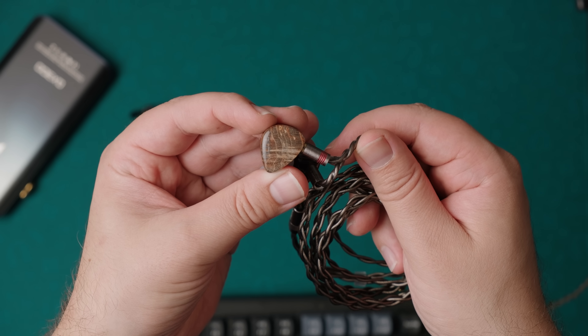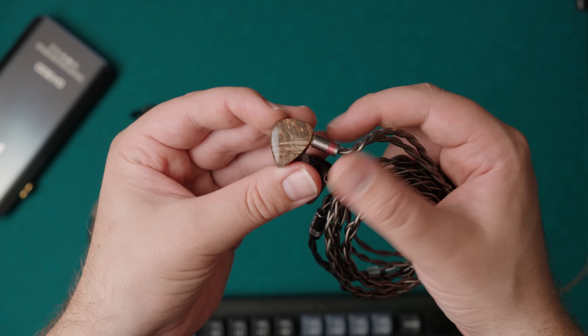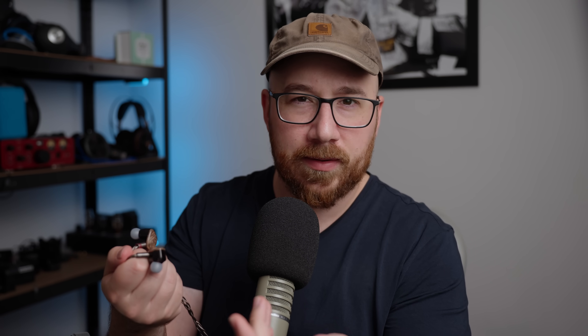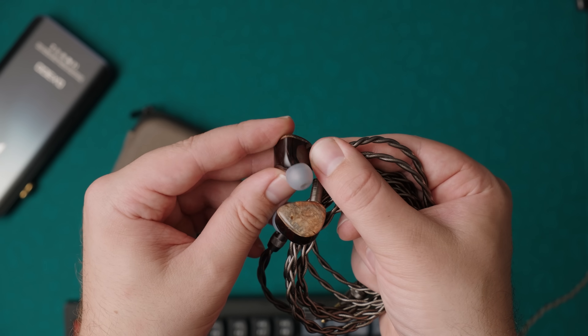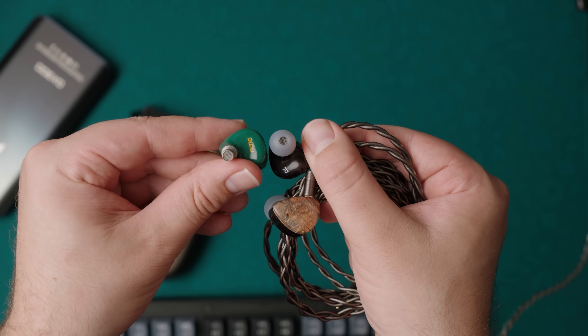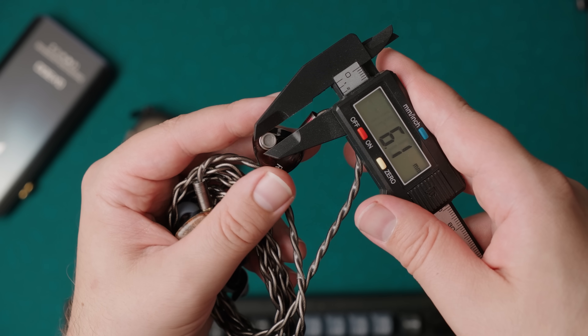Let's talk about the physical product. The faceplate and shell look nice — it gives me a DaVinci-esque vibe. The shell is a little bit on the large side, but mostly just for its thickness; the overall footprint that sits in your ear is totally reasonable, similar in size to the Dunu Mirai. The nozzle is also a little bit on the large side, so if you can't handle thicker nozzles, this is something to be wary of.